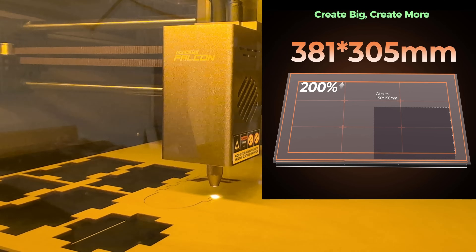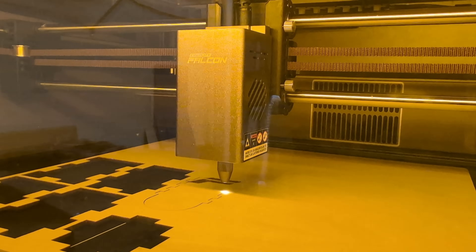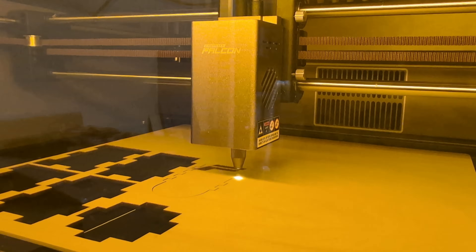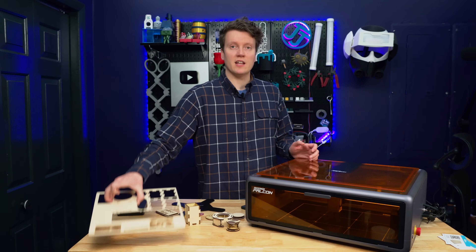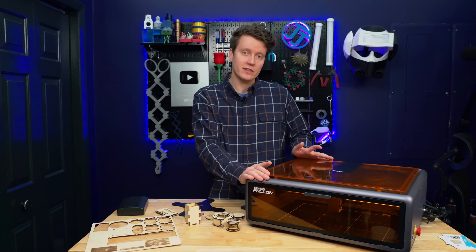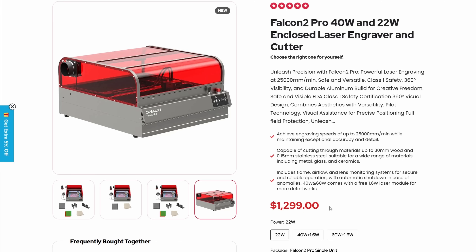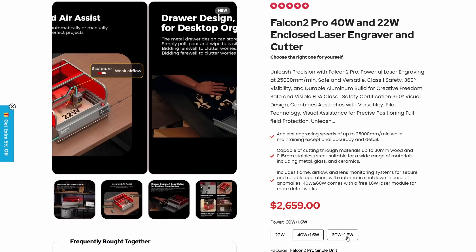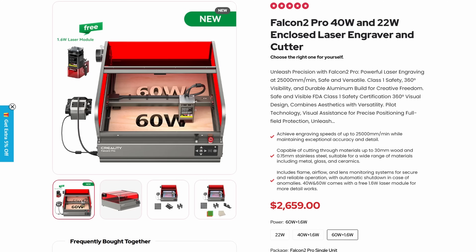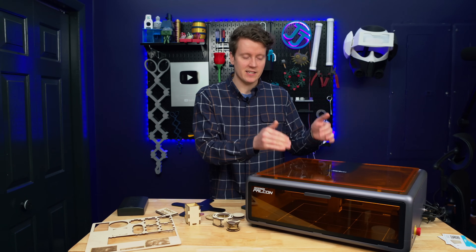The working area inside is 381 by 305 millimeters — not the largest machine, but a pretty large work area for big sheets. 10 watts is your only option with the Falcon A1 currently. In the future, I would assume they would allow different module upgrades, like the 22, 40, or 60 watt options available on the Falcon 2 Pro, but currently the only option is that 10 watt laser.